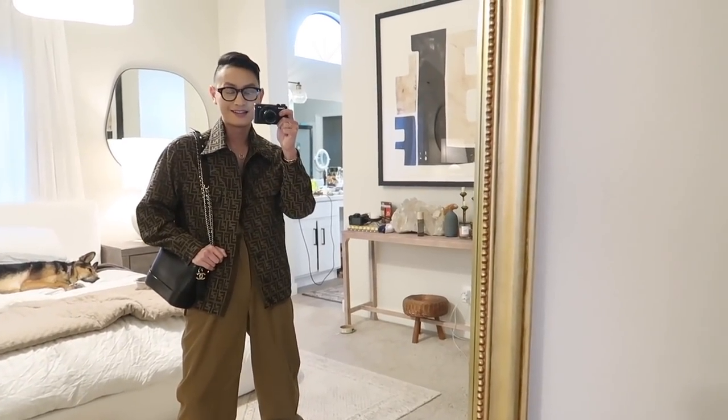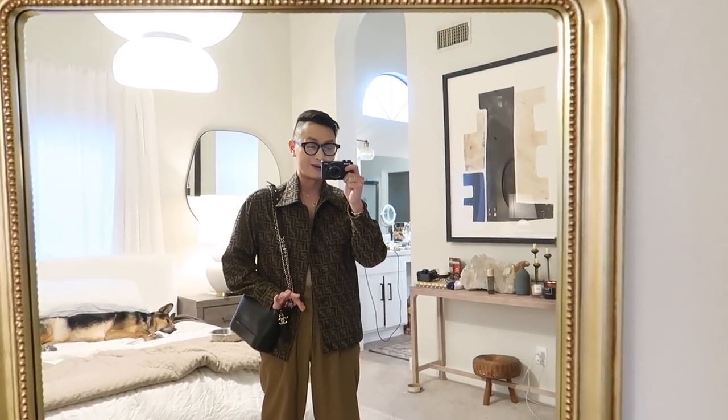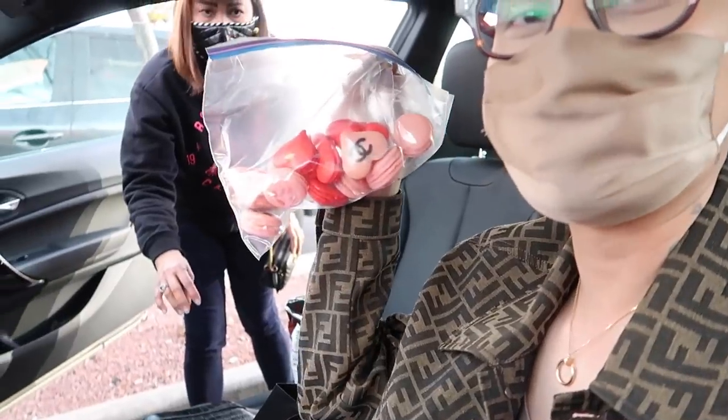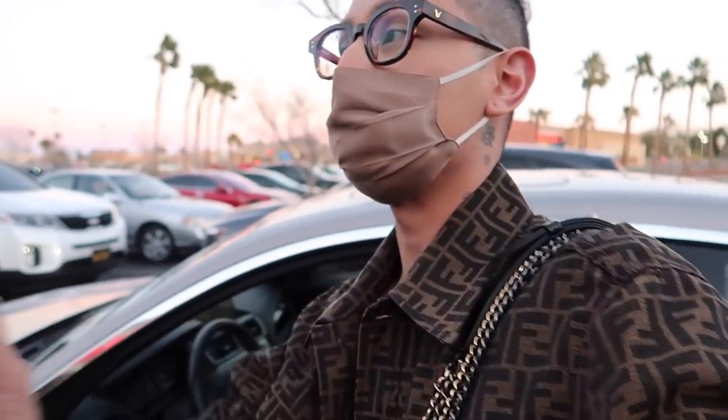The bedroom is such a mess, but it looks like I am meeting my mom at Home Goods. She baked some macarons for Valentine's Day and it was so good. It is cold out here though.